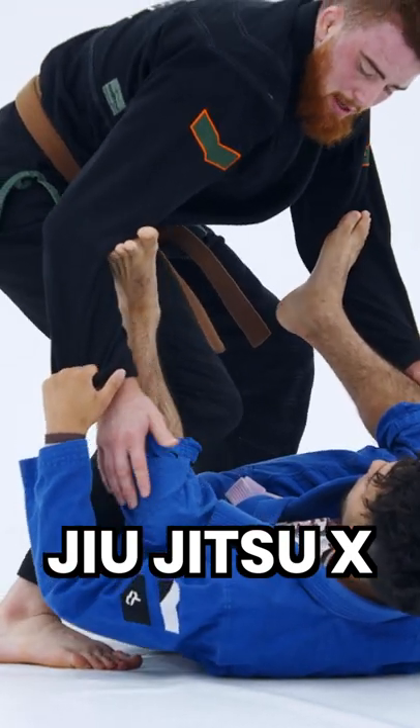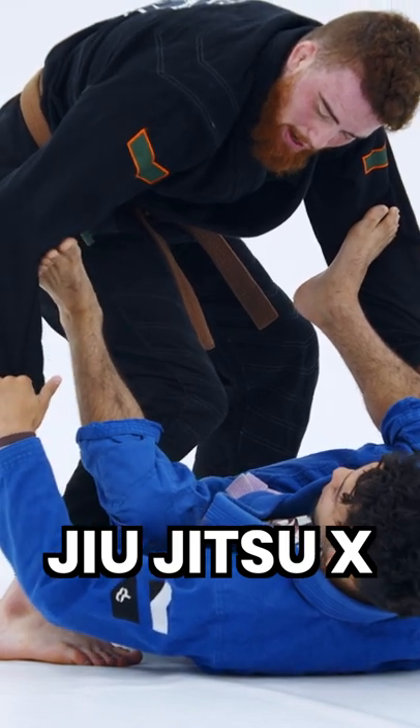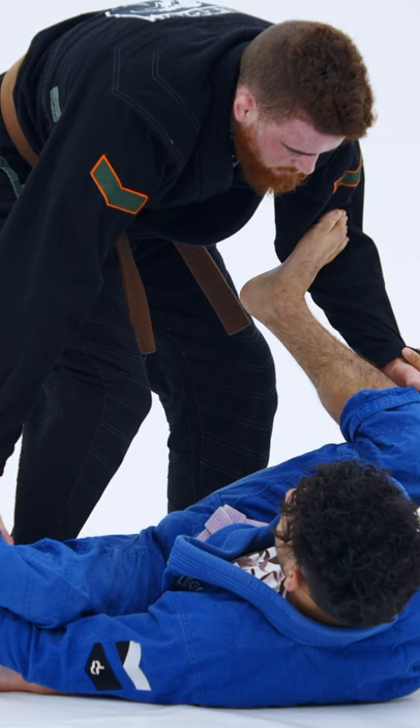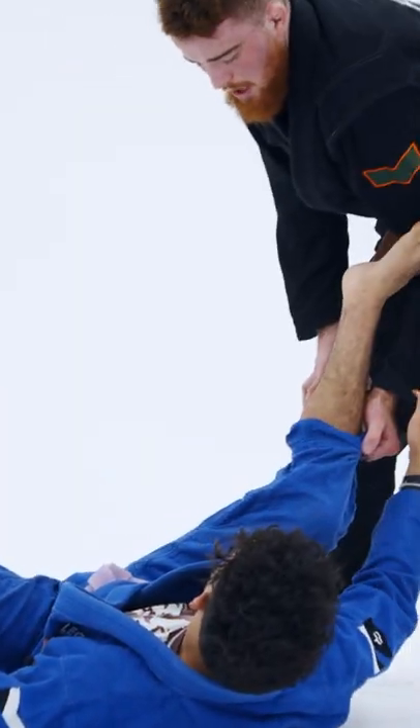I use my knee to break the tension, and then I circle my hand inside of his foot to break the grip. From here I control the pants, and I move all the way to the other side of his body.